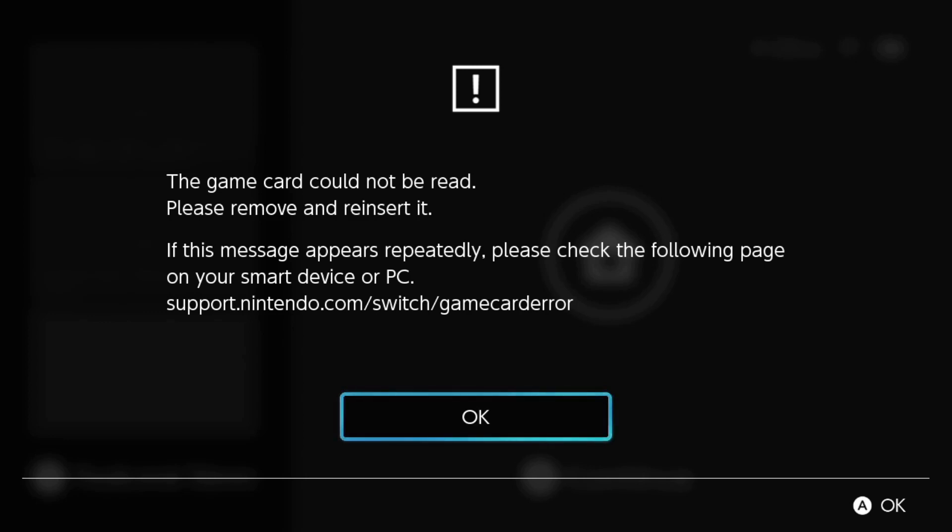After my last video I uploaded to show you guys how to update your hacked Nintendo Switch to 9.2 from a lower firmware, some of you are reporting the error that you see on the screen here where the game card could not be read. Even if you try to remove and reinsert your game card, you're still going to get this error message. So today I'd like to show you guys how you can fix this.